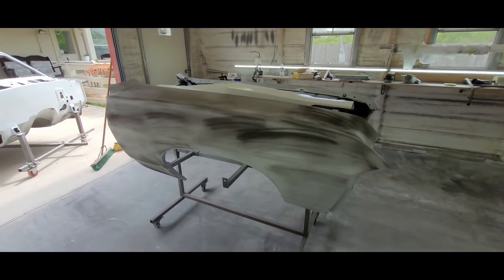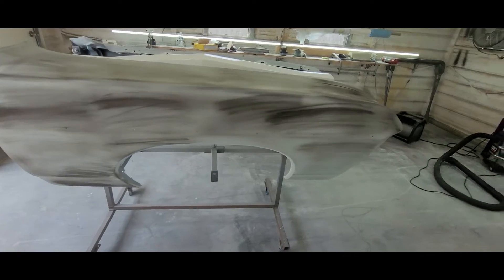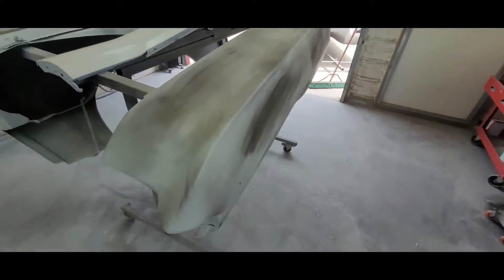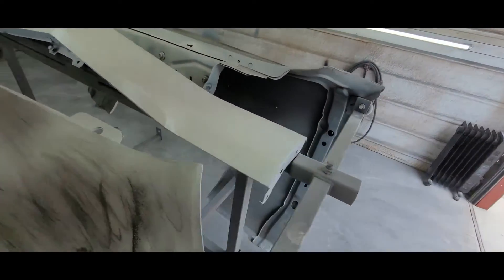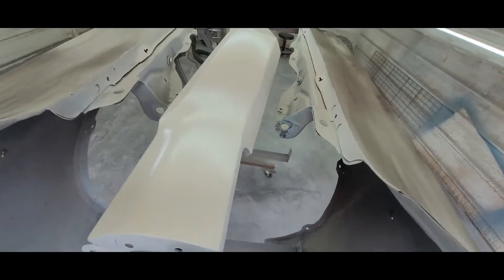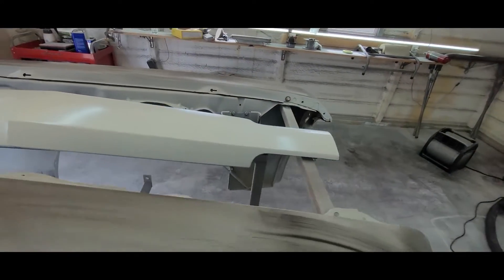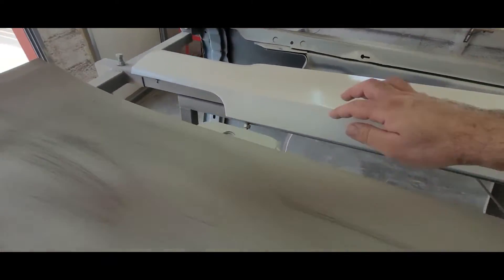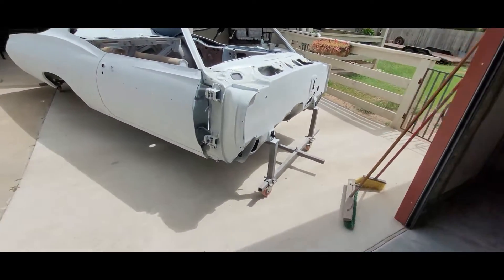All right, here we are — it's about lunch time. We got the shell done in 80 grit. I just guide coated these fenders so we're going to go ahead and knock these out today as well. Should go pretty quick, about an hour. We're going to have to hit some of these edges on these pieces — I don't think the whole thing needs 2K primer but definitely the edges. We'll see how they feather out, but these are in epoxy from about a week ago along with some other pieces.